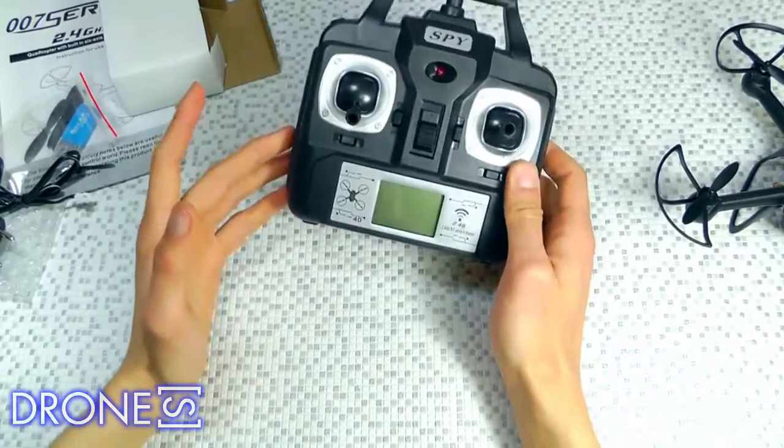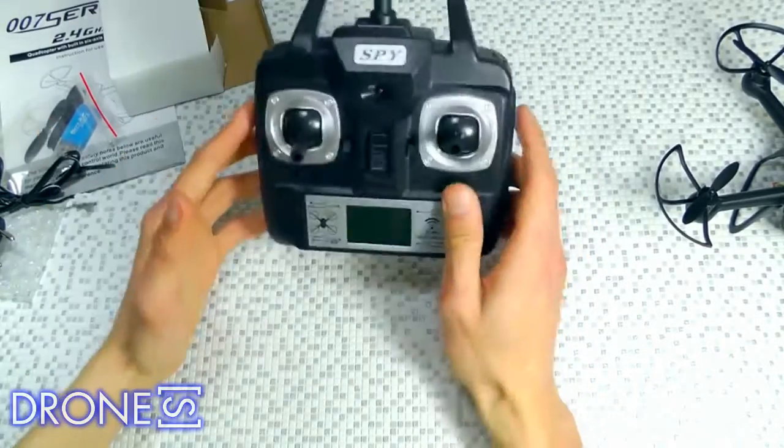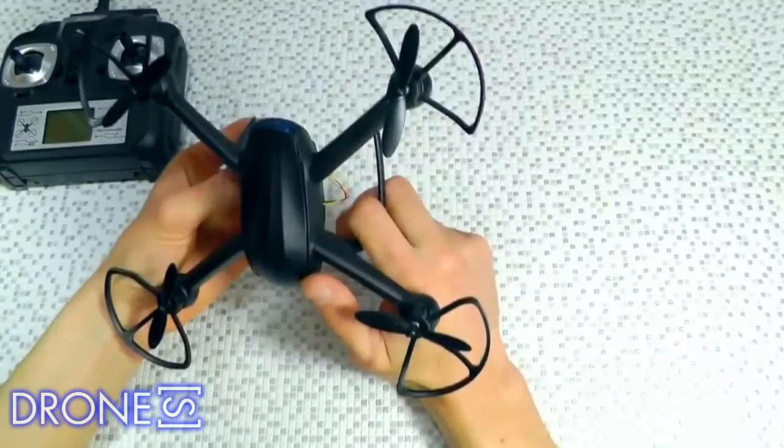Also, if you are a high-level player, you can also choose it, as it has dual modes to choose from — beginner mode and professional mode — satisfying all your needs in flight.